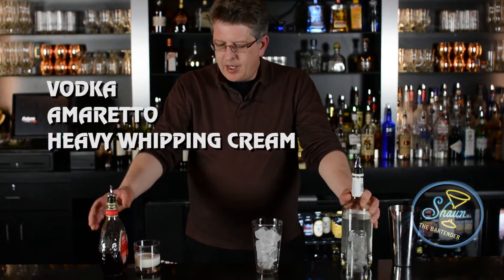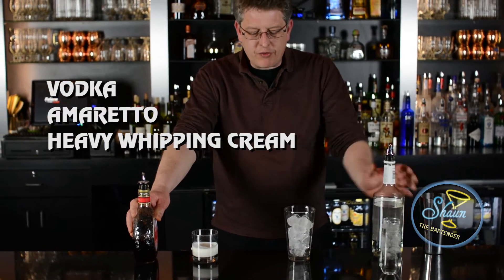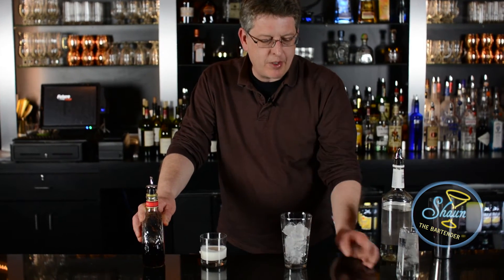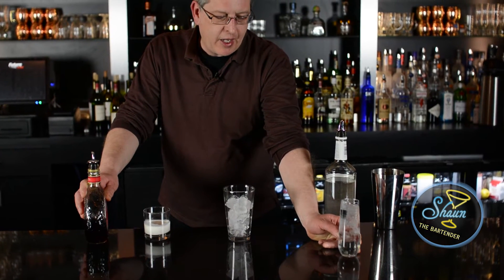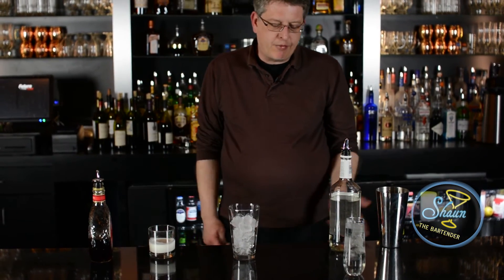What we need for this is vodka, amaretto, and heavy whipping cream. What we're going to do is use all equal parts. We're going to build it in this mixing glass filled with ice. Our finished glass is going to be a champagne flute. You can see I have the stemless variety, and I'm chilling it right now with water and ice. I'll be dumping that out before we pour it in.